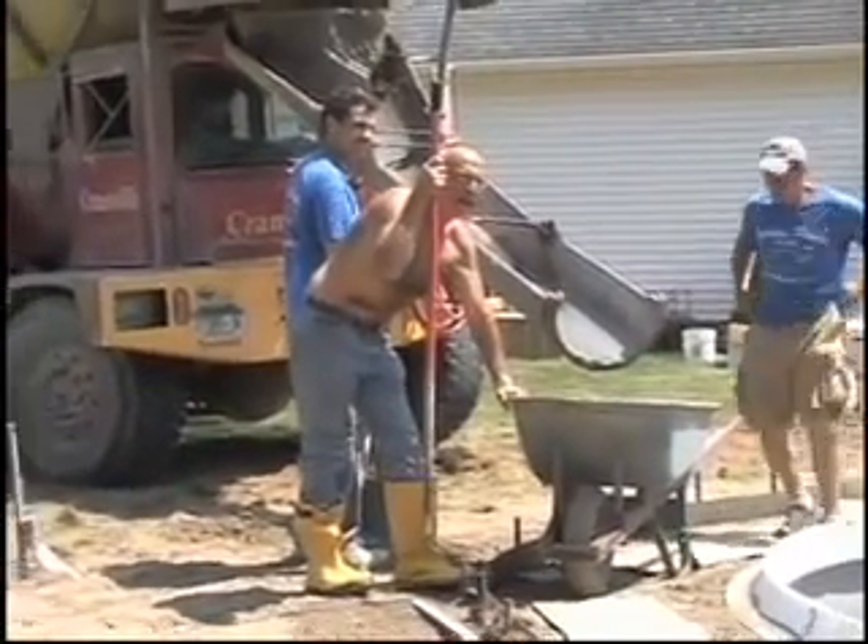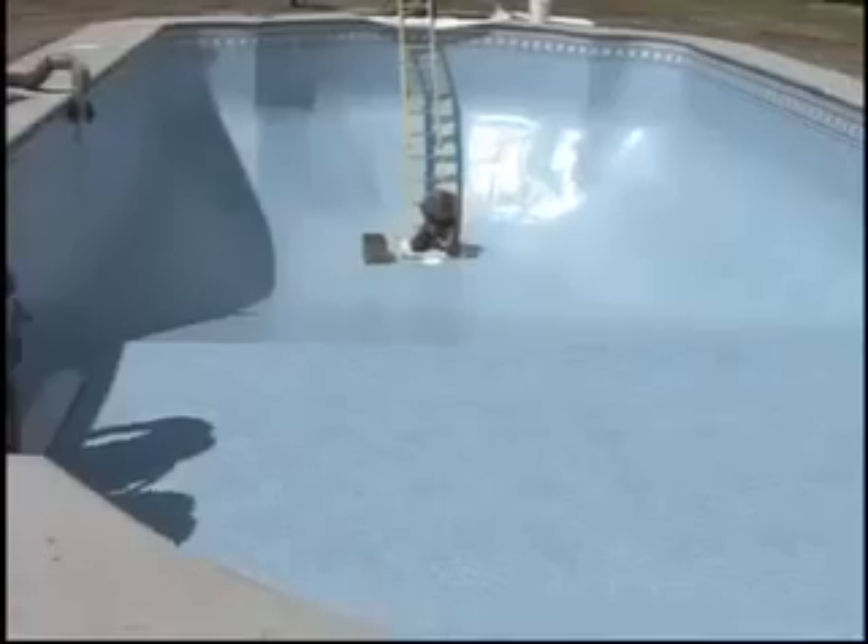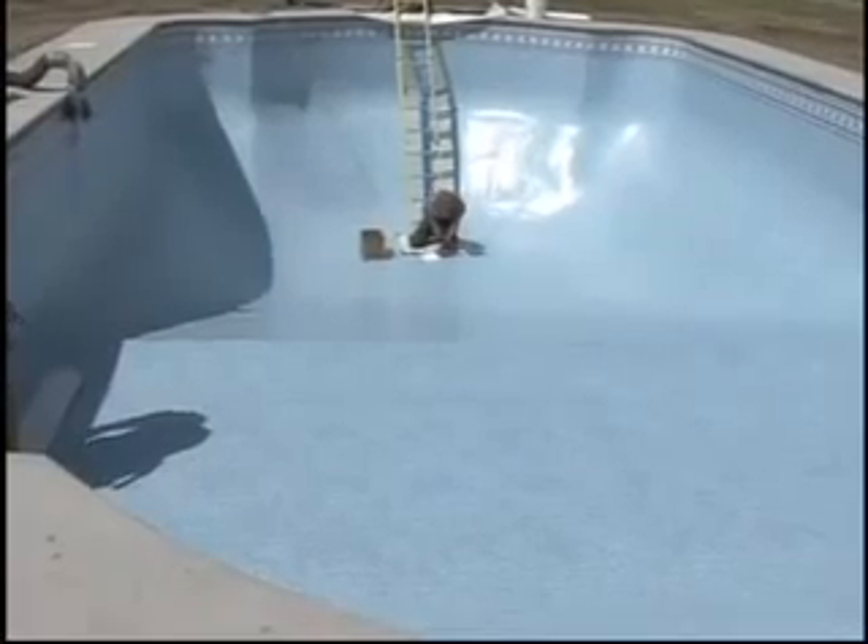Next we use a grout mix bottom, which is a concrete bottom without the stone. We pour that in, trowel it out, and drop the vinyl liner of your choice in. That assures that the bottom of the pool won't have issues down the road with footprints, divots, and things like that.